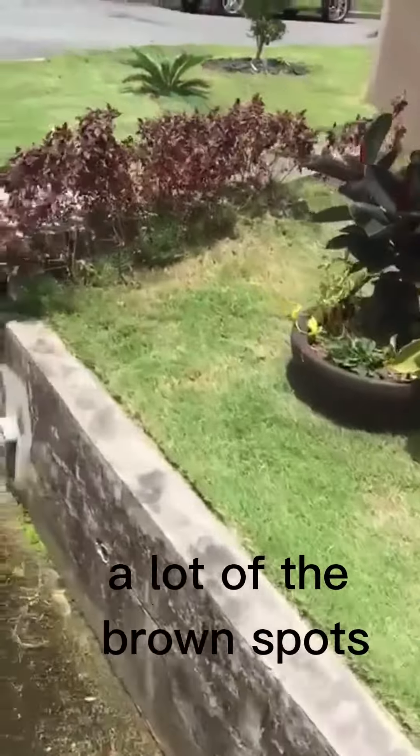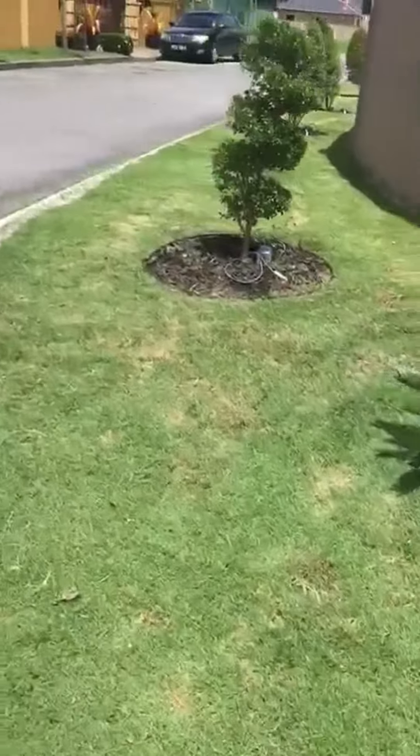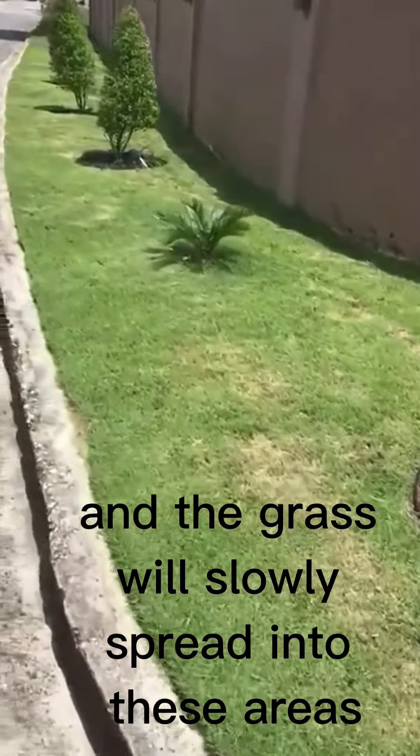So this is the after. A lot of the brown spots are where we hand pulled the weeds — it left open areas, and the grass will slowly spread into these areas.